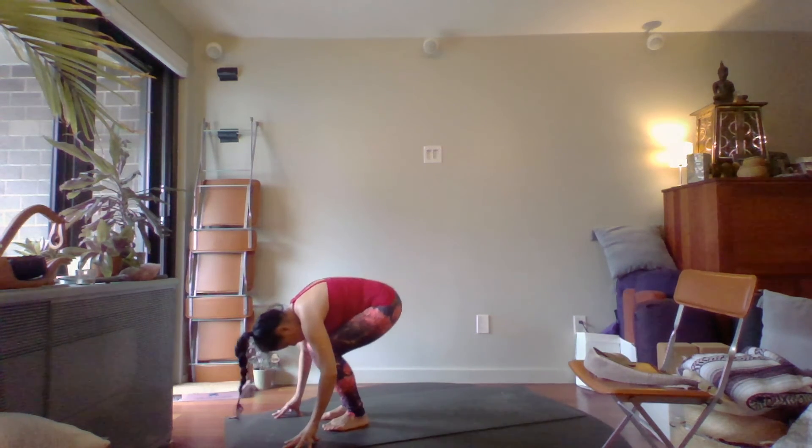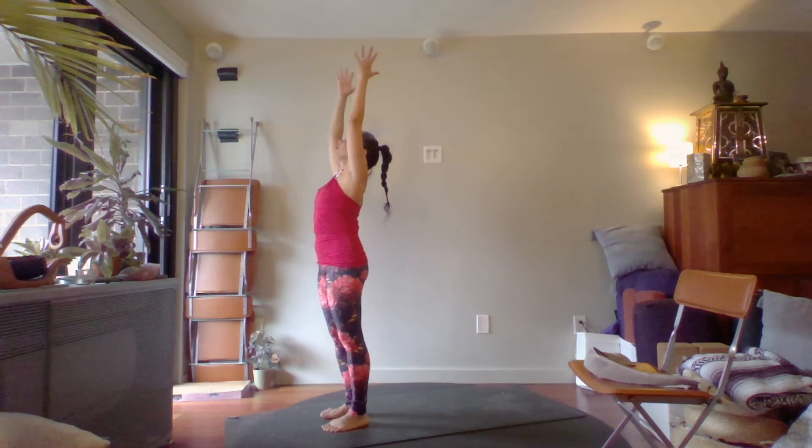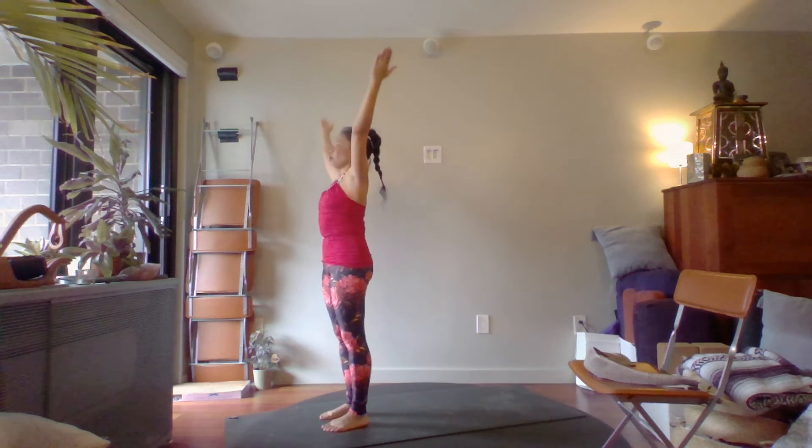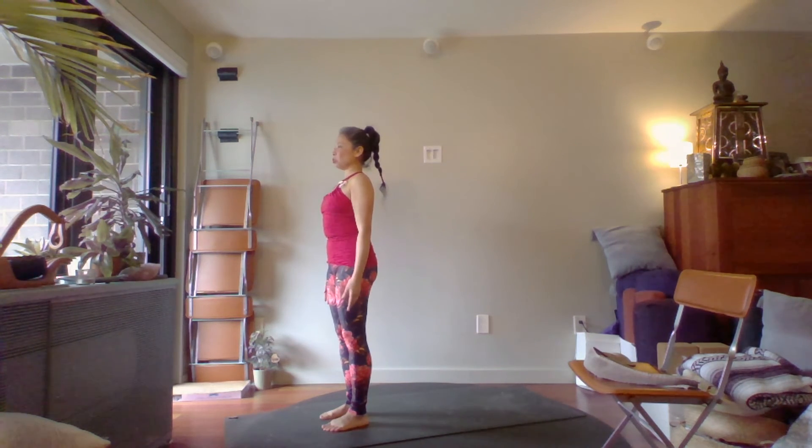Reach the arms all the way up — you can bend the knees and stretch the spine long, reaching up. Then return to mountain pose, Tadasana, coming back to your starting position with arms long by your side.